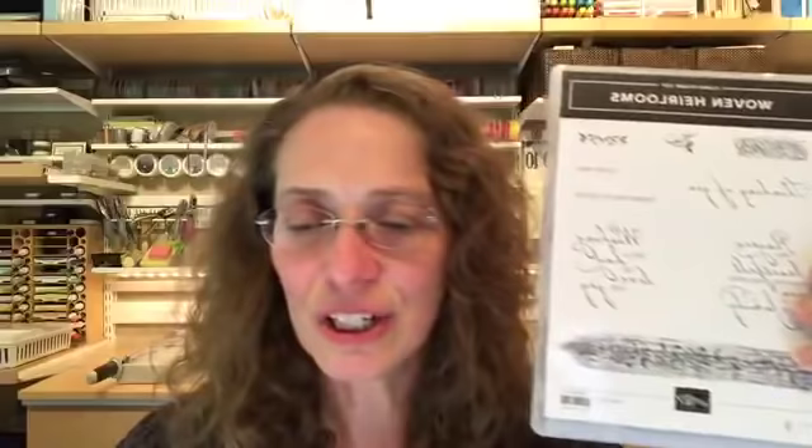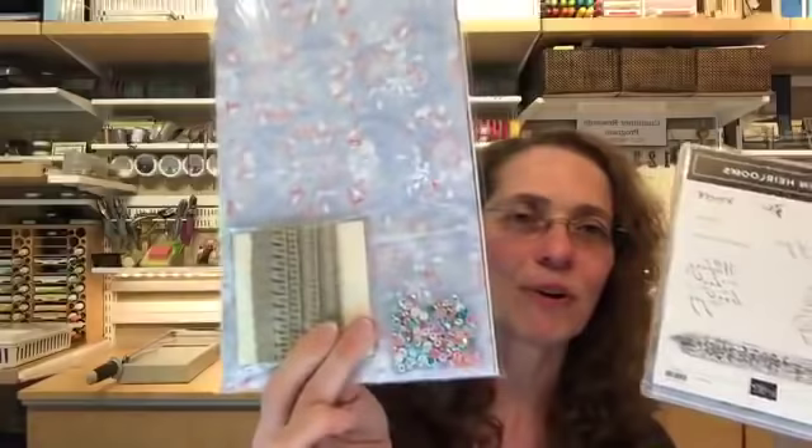We're using a new set called Woven Heirlooms, which coordinates with the Woven Threads suite of products. That's something new starting June 4th. We're also working with the Pressed Flower set, which is retiring — it's actually a hostess set. I have a finished project made with this, and the one I'm going to make in front of you uses the Woven Heirlooms.